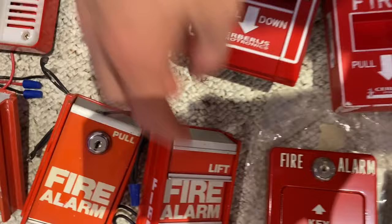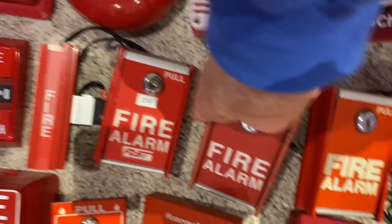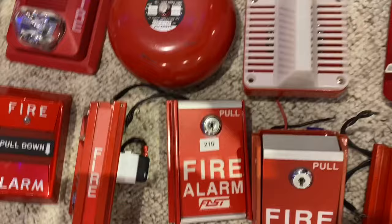This is a first-generation Fenwall MS2. This is a first-generation Fenwall, or FCI MS6. This is a newer MS6 — it's basically the same, just a little newer. Then I have this one — this one's FAST. I don't know what key this takes, so it's already opened, but that's that. Then I have a nice and standard FCI MS2, probably the most common ones.